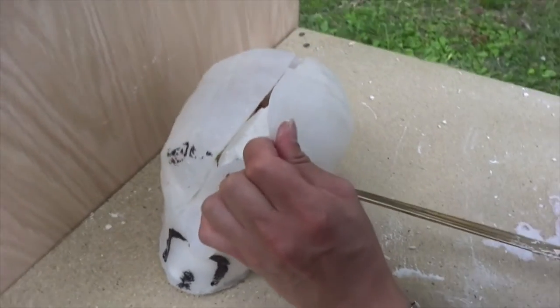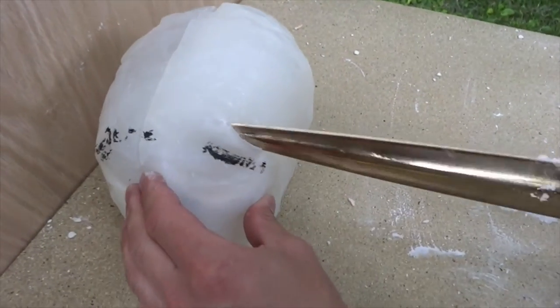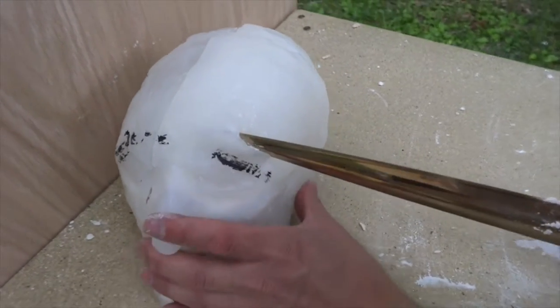Yeah, there it is — this is able to actually pierce the skin and the skull. This is very, very, very devastating.